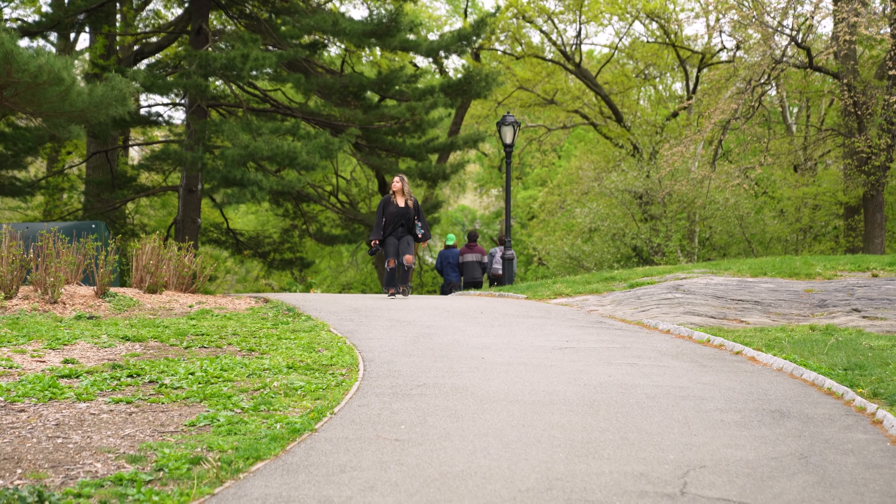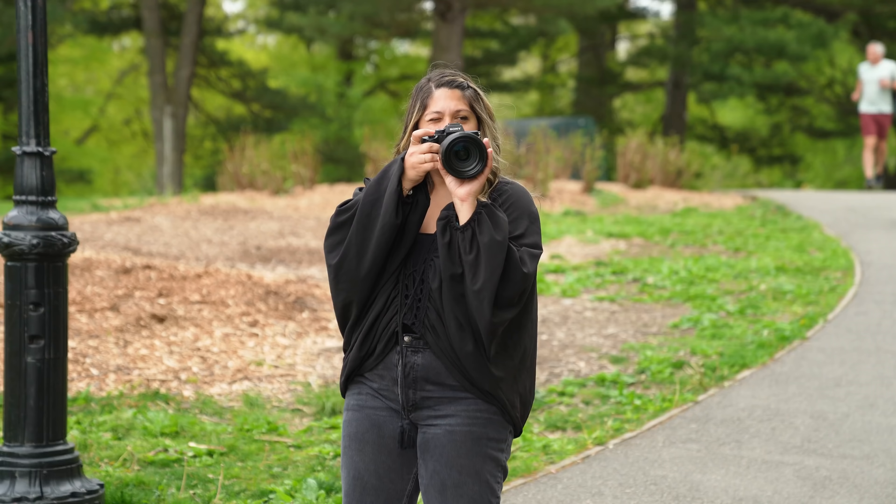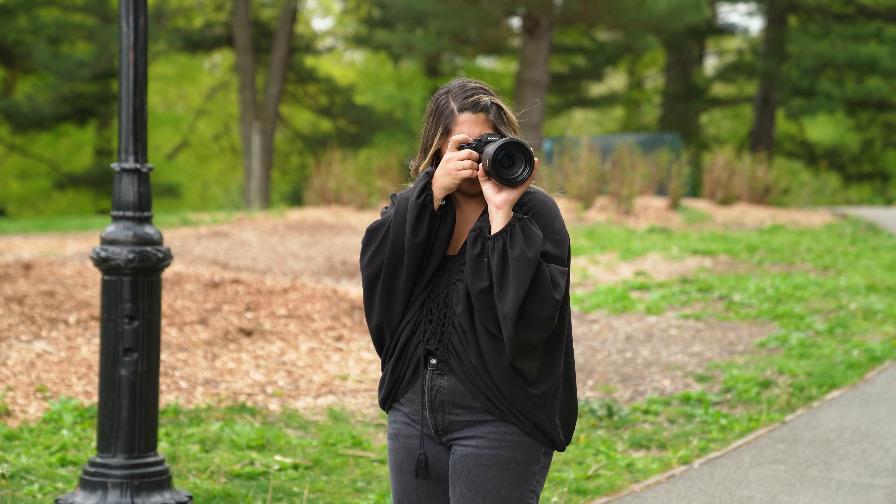To start off, just get out there and shoot. Practice really does make perfect. Take an hour a day and walk around and photograph your surroundings. Trial and error will be your best teacher.